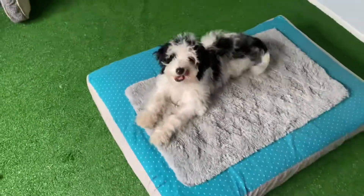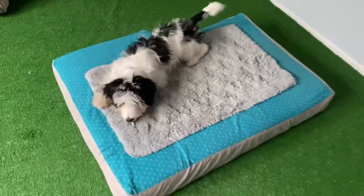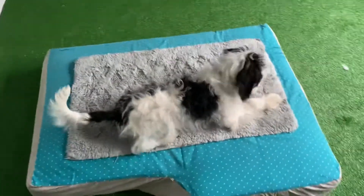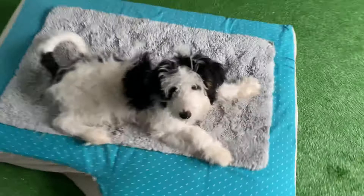Now I'm going to work on distance. So I'm walking away, and then I'm returning to him and dropping kibble on the mat. Going the other way. Dropping kibble.